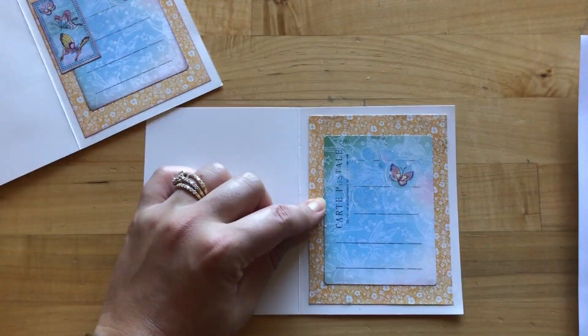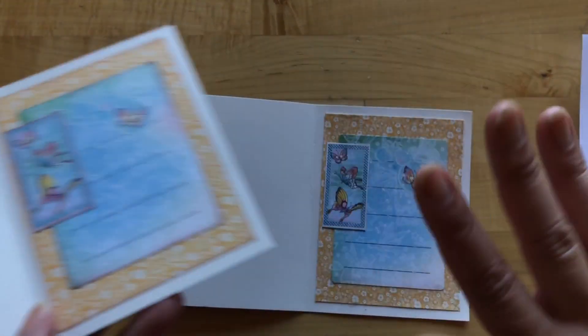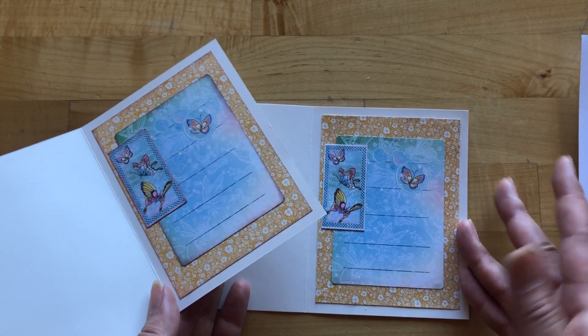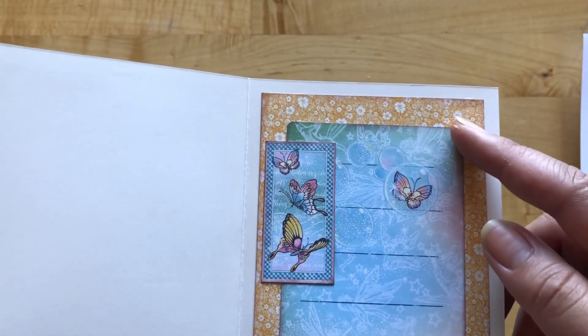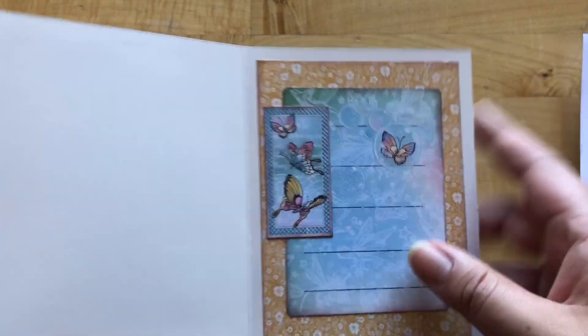We're just going to cover up this Carte Postale text. I'm not going to be inking my edges just to show you how to keep it nice and simple, but our other sample will have those beautifully inked edges. So you can grab any coordinating ink and ink those edges before you adhere everything down.